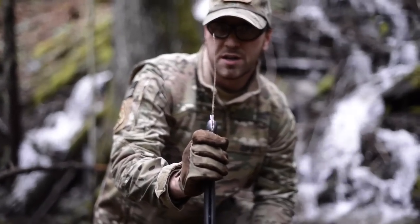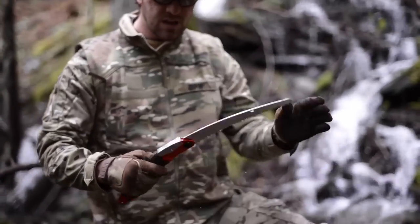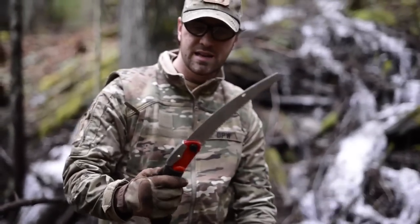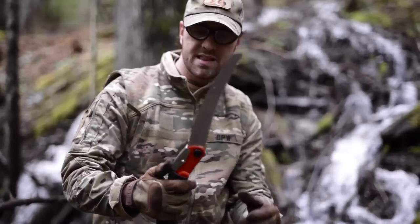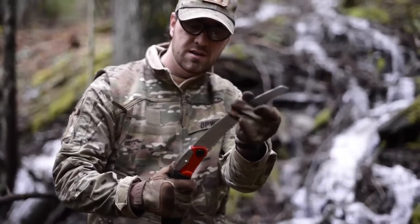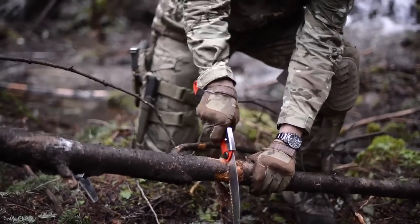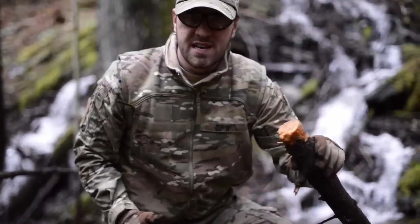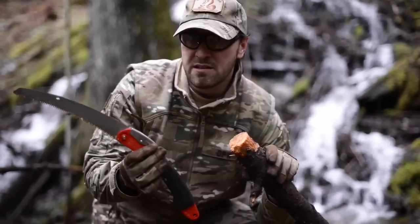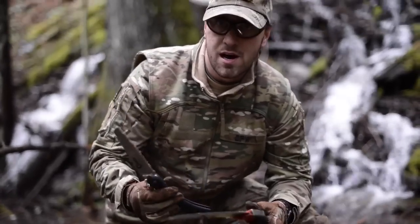Alright, we're going to switch over now to the Silky Saw and cut right next to it. I like this — it latches into place automatically. It also has an additional setting that bends it back further if you wanted it that way. We're going to use it on the first setting. And here we go. As you can see, it's worth spending the sixty, seventy dollars to get the Silky Saw instead of cheaping out and getting the Sierra Saw.